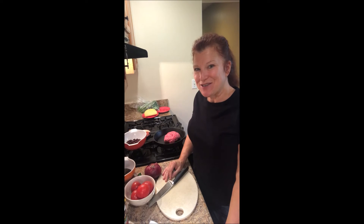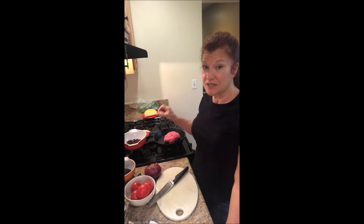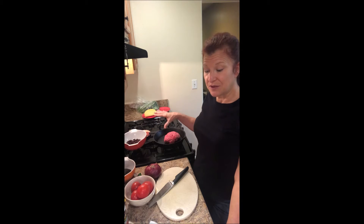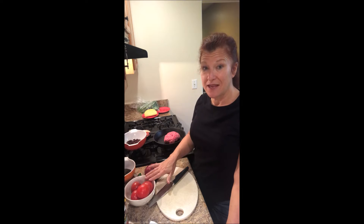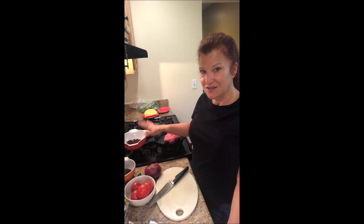Hey everybody, Cheryl here from Healthy Living Garden to Table. Happy Taco Tuesday! Today I'm starting my new segment on Tuesdays. Every Tuesday I will bring you a new taco to serve on your Taco Tuesdays. Today is going to be the original taco with beef and a corn tortilla — beef filling with a bunch of other really good fillings.